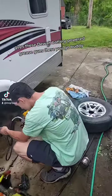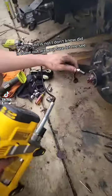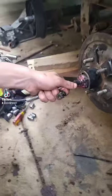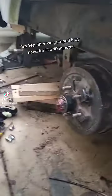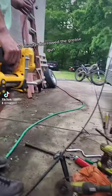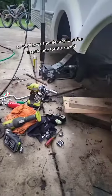Guys, these DeWalt battery-powered grease guns — there you go buddy! Did it come out? Are you sure? Let me see. Oh yeah, bud, yep yep! After we pumped it by hand for like 10 minutes, we borrowed the grease gun and we're in a lot better shape now.